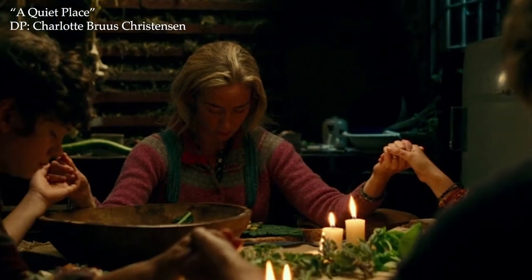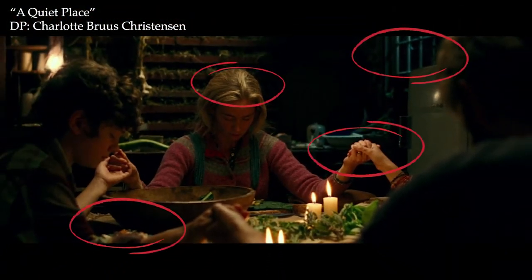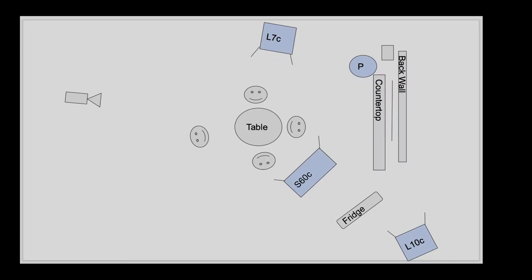The first step in our journey was determining where light was coming from in this scene. By analyzing the directionality and quality of the highlights and shadows, we came up with this lighting plan.